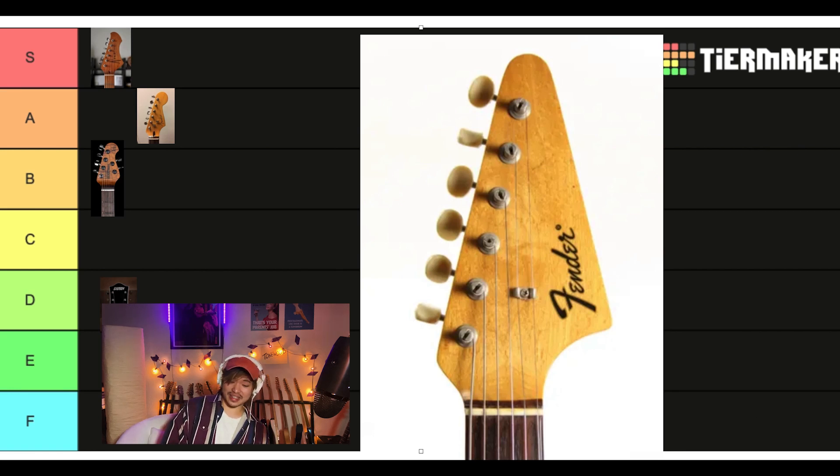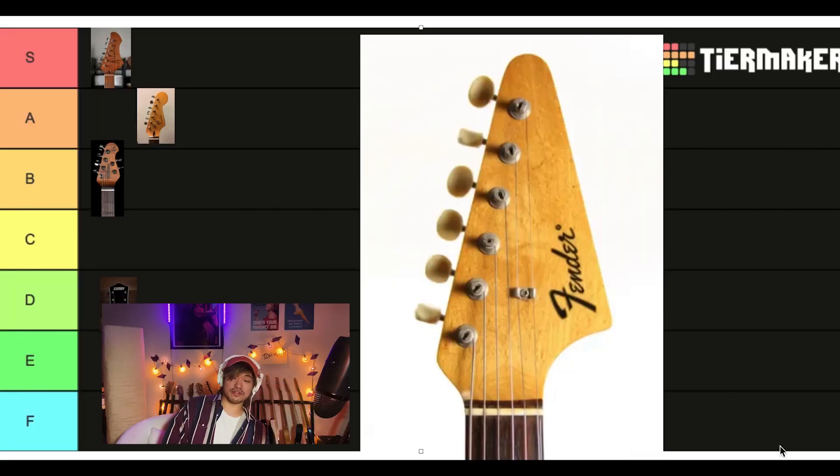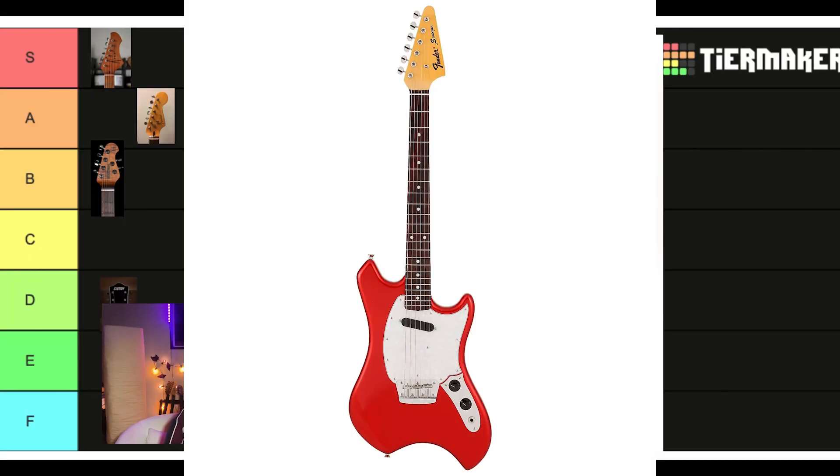This one really takes your breath away, huh? You could say that — this one will really make your heart pound. So it's a real Fender headstock; I believe it was on the Fender Swinger. F tier.